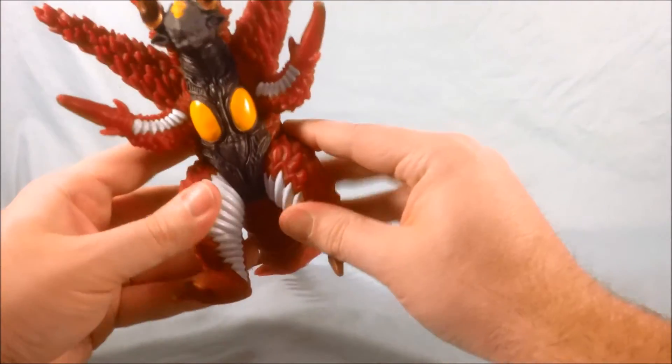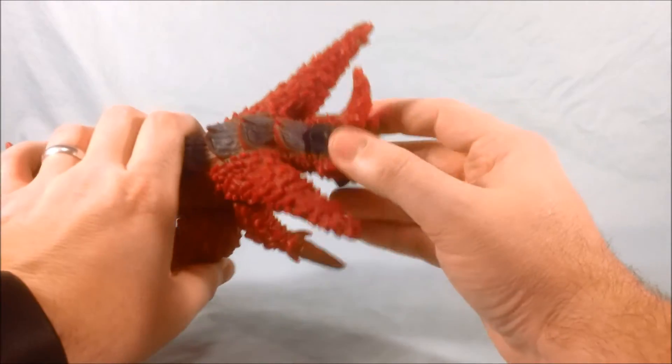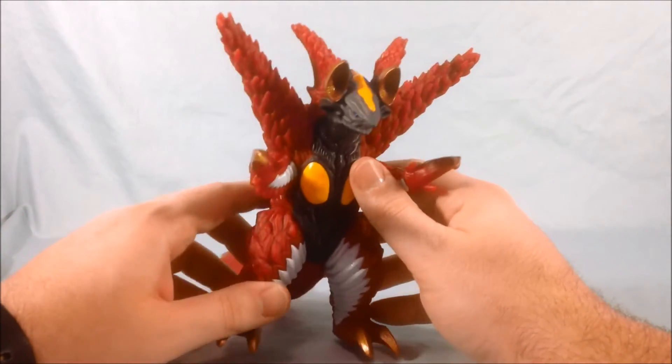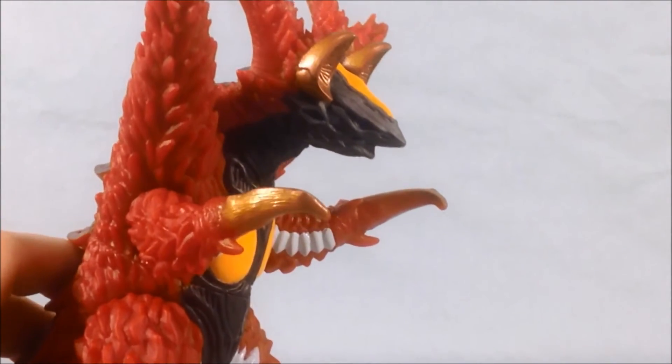You do have leg movement here, and then you have arm movement here, and that's going to do it — but really nice paint overall.